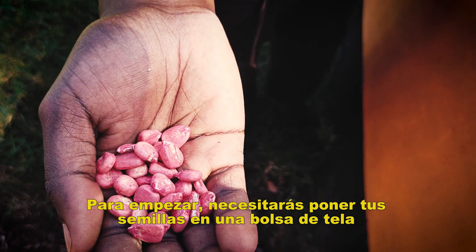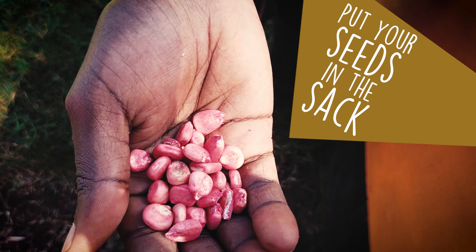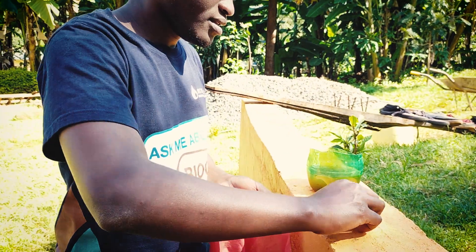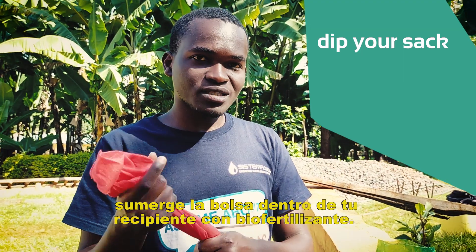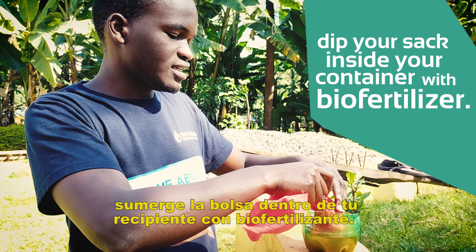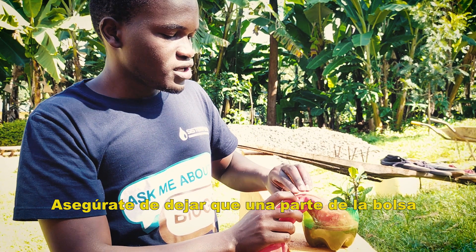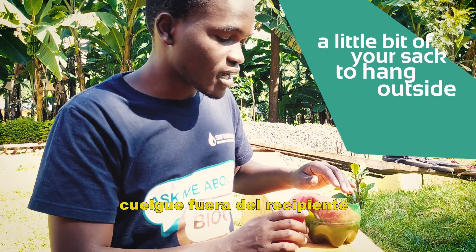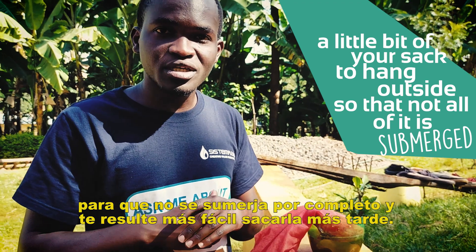What you'll do is put your seeds in your sack, then dip your sack inside your container with your BioFertilizer, just like that. Just make sure that you let a little bit of your sack hang outside so that not all of it is submerged, for you to easily pick it up later.